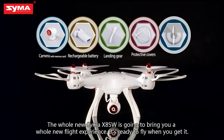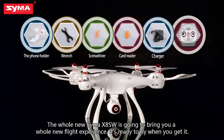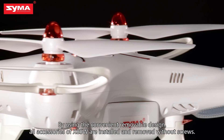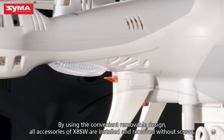The whole new SEMA X8 SW is going to bring you a whole new flight experience. It's ready to fly when you get it. By using the convenient removable design, all accessories of the X8 SW are installed and removed without screws.